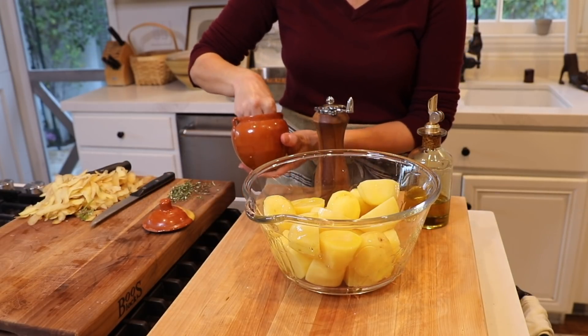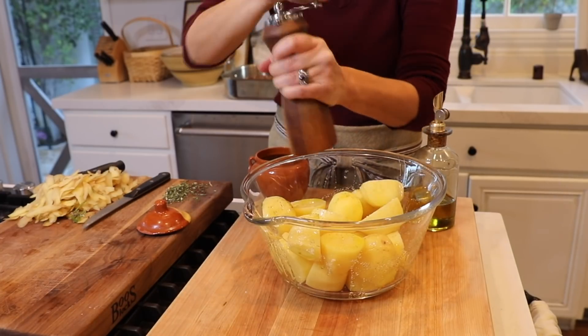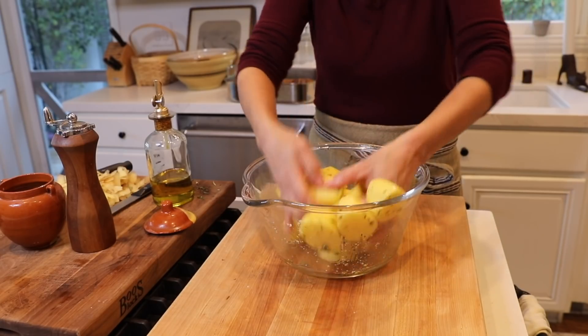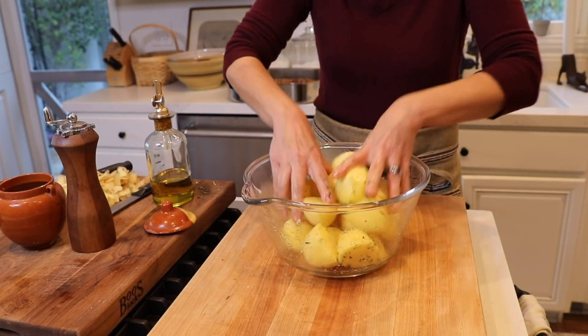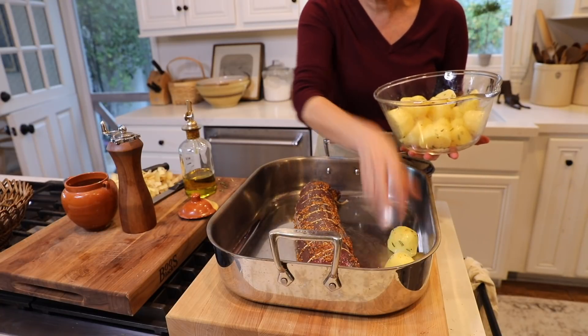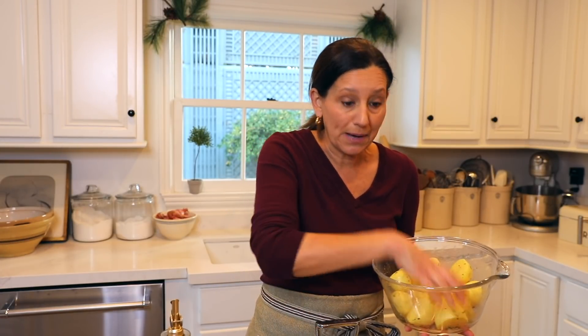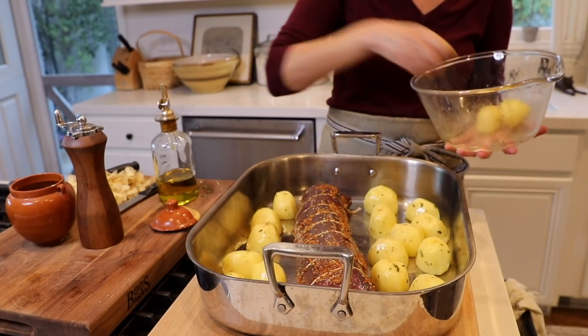Season the potatoes with a little salt — potatoes drink up the salt, so you can be liberal — then some freshly ground pepper and about a teaspoon of fresh rosemary. For something like this, it's easier to go in with your hands to make sure everything is well coated, because if the potatoes are not well coated with the oil, they will stick to the bottom of the pan. Add the potatoes to your beef, cut side down, so they get a nice head start and are assured to get nice and crispy on the bottom. As the meat starts to roast and release its juices, it'll start to flavor the potatoes, creating such a yummy flavor combination.